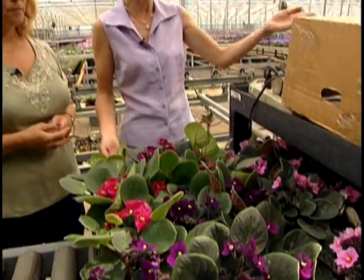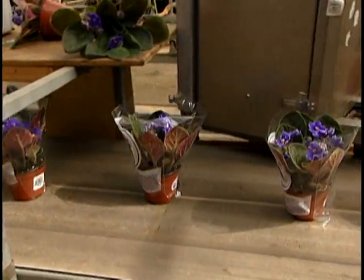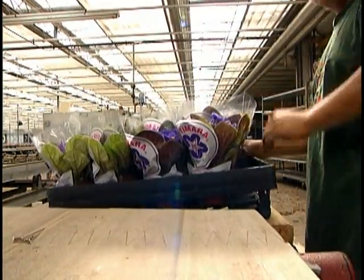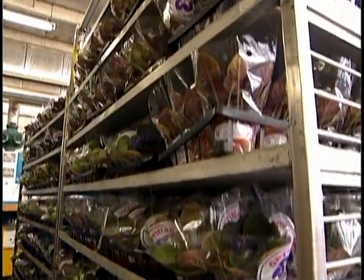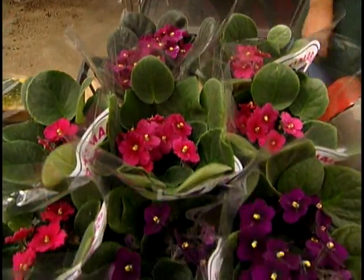Monique, tell me what's happening here. Well, they have collected the different colors in trays and they are on the belt, putting them into the sleeves — those plastic sleeves for shipping — to make sure that they don't break. From there they go into the boxes and out into the trucks. And this is what you buy at the store. This is 34 weeks later, folks. It's a wonderful process.